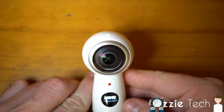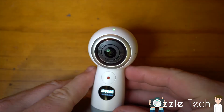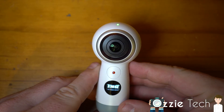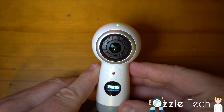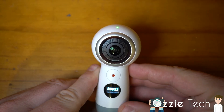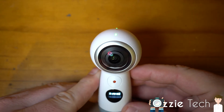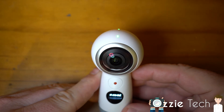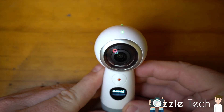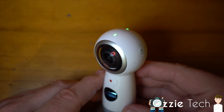That is the Samsung Gear 360. I'm going to do a little bit of video just showing it being used. If you want to see some of the 360 video I've actually taken from it, a link will be down below to an unlisted video where you can view some of the 360 footage. It works really well — for its price here in Australia, which is $399, it's one of the cheapest 360 cameras on the market at the moment. It's beautifully made and definitely worth checking out.